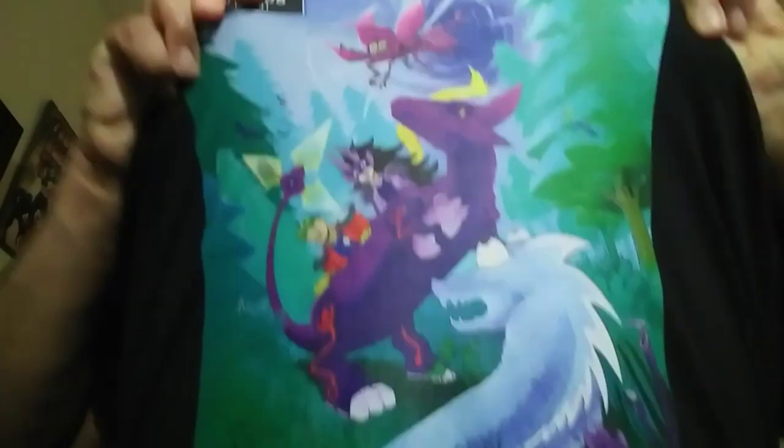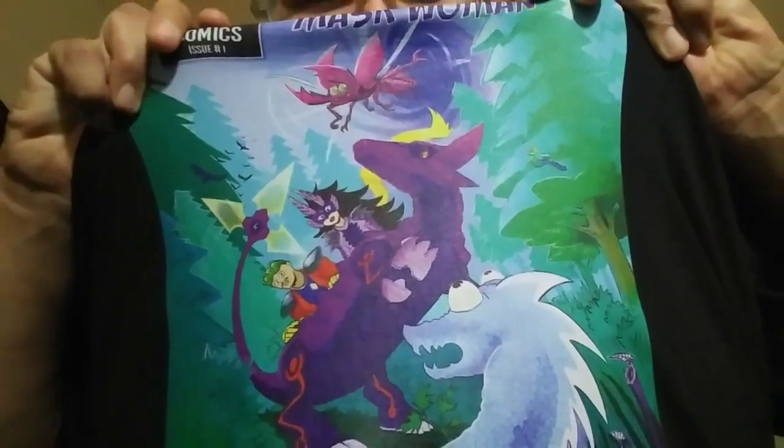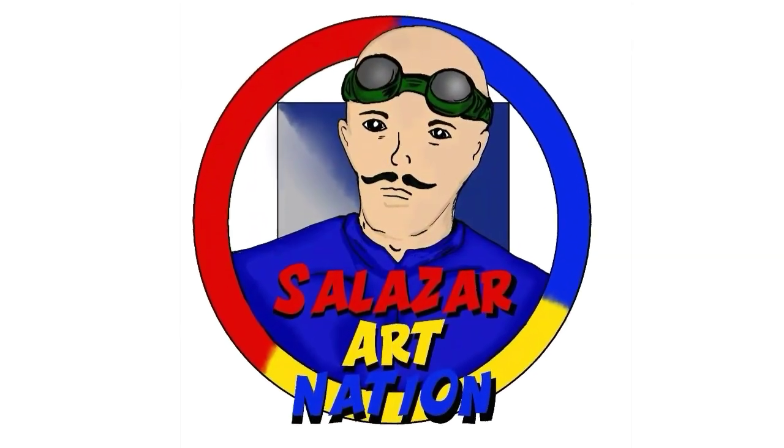In the meantime, you can support the comic by getting the t-shirt and journal — anything on the Turaco CreativeCast Teespring store. There's a link in the description. There are also some other shirts: a Captain Goggles shirt and a Mask Woman shirt. I think this is it for this video — I like how it came out, finally got my shirt. Cool design. Captain Goggles out!